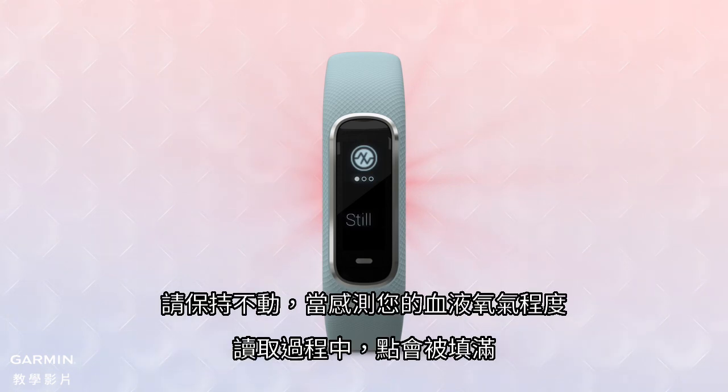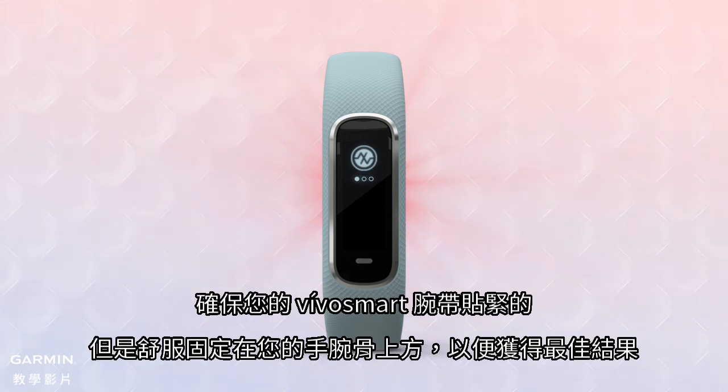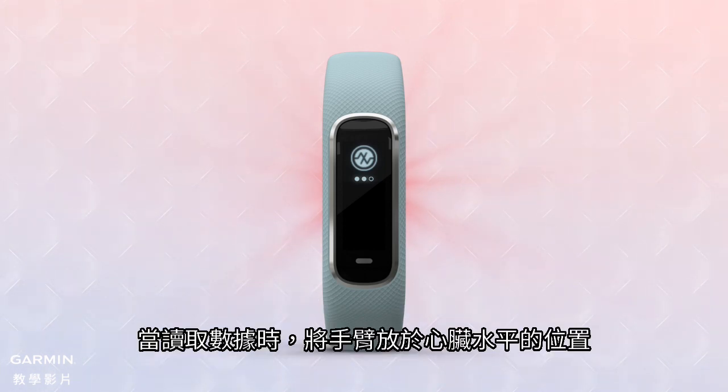Keep still while the oximeter reads your blood oxygen level, and the dots will fill as the reading is taken. You'll see a red glow coming from the wrist sensor while this reading is taking place. Make sure your VivoSmart wristband is snugly but comfortably secured above your wrist bone for best results. Hold your arm at heart level while the reading is taking place.